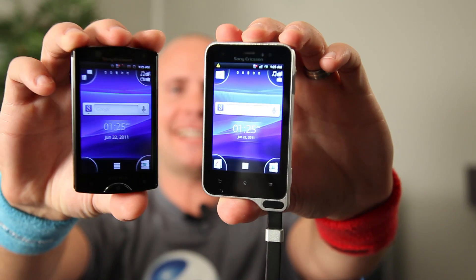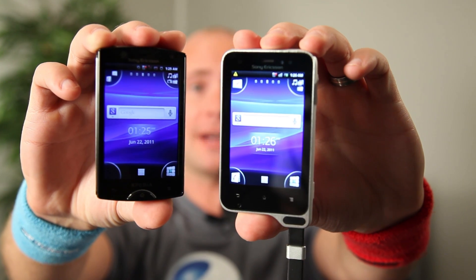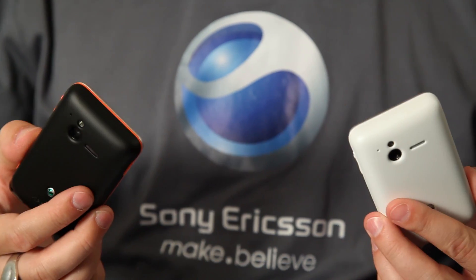It is basically the inside of the new Xperia Mini but with a more robust design for an outdoor lifestyle. Xperia Active will come in these two gorgeous color designs.